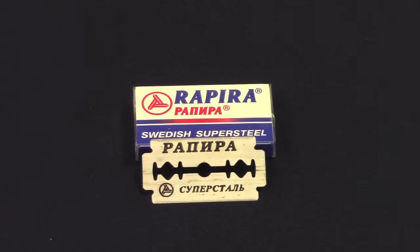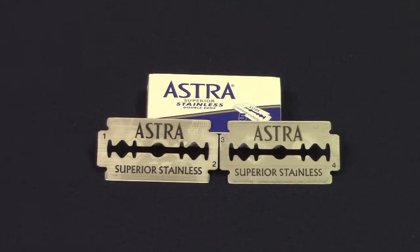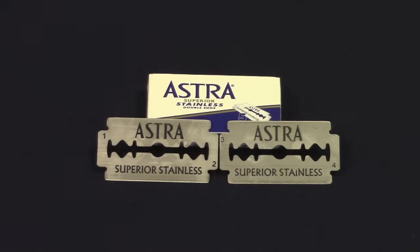Most blades have the manufacturer's name stamped on them, while other blades have no markings on them whatsoever. Some blades have numbers stamped on the sides of them — for example, 1 and 2 on one side and 3 and 4 on the other. Some people will use the numbers to keep track of which side they shaved with, then flip the blade with every shave, anticipating that the blade will wear more evenly. I believe this to be a shave myth — I don't think blade flipping makes a difference one way or the other. But if you do, then flip it and let it rip.